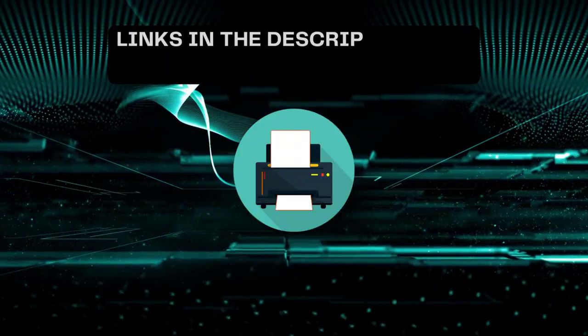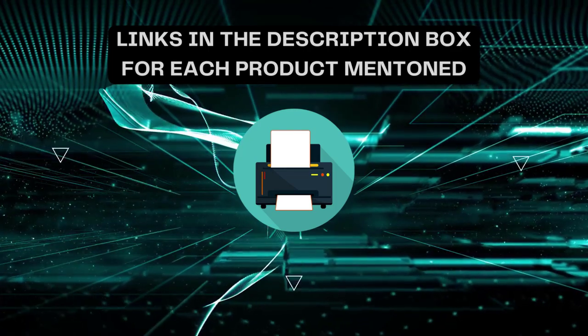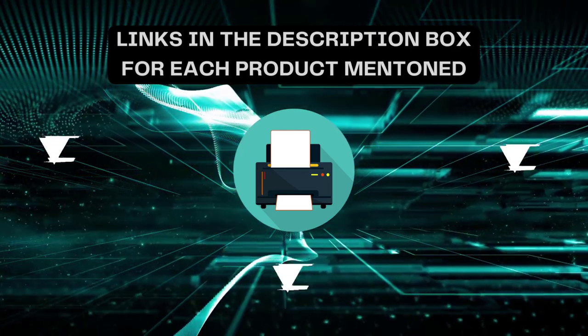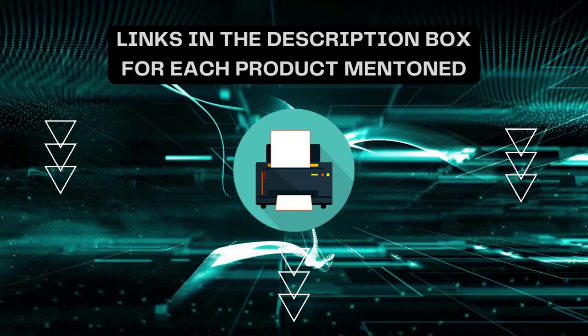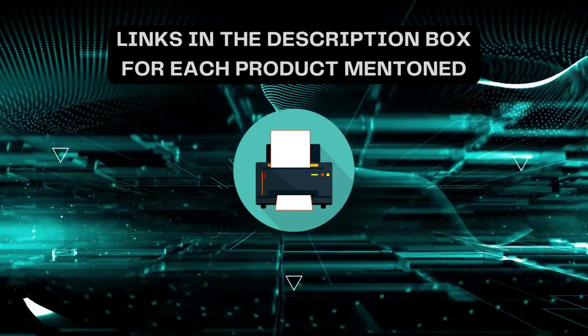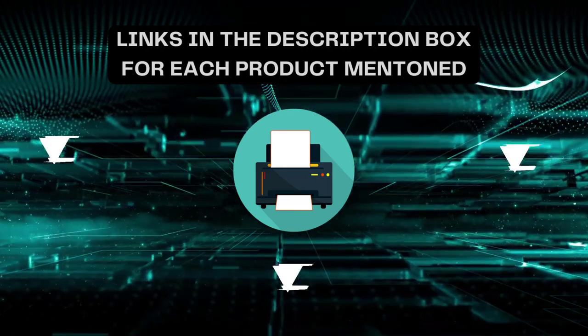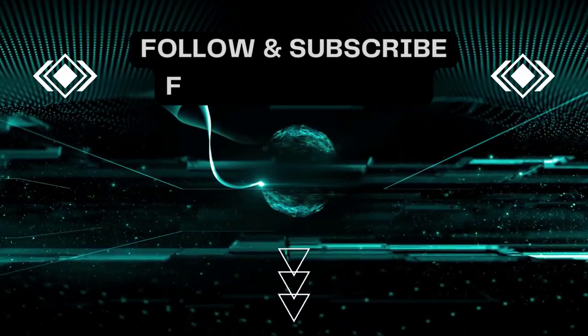That's all for today. I always create informative videos, so please subscribe to my channel. If you need more information or want to know the product price, check out the description. For any queries or problems, please comment below. Stay updated with the latest products, as it will make your life much easier.